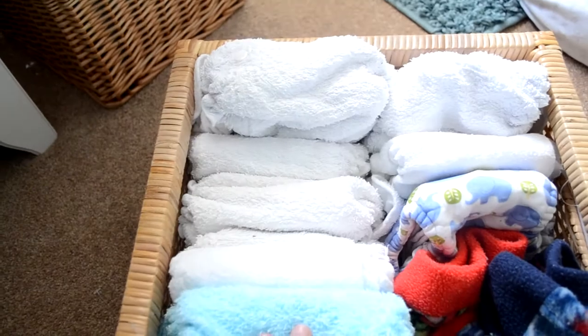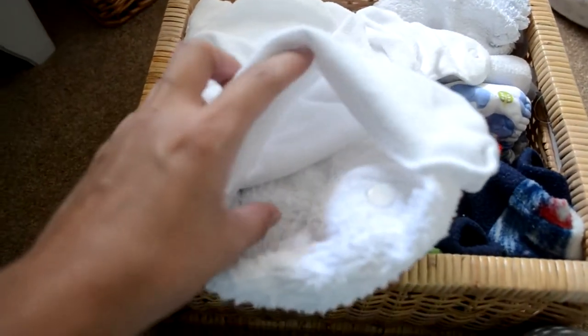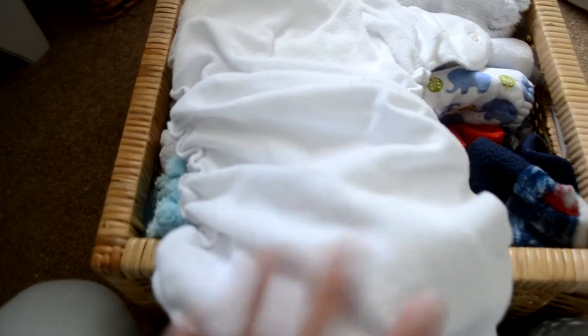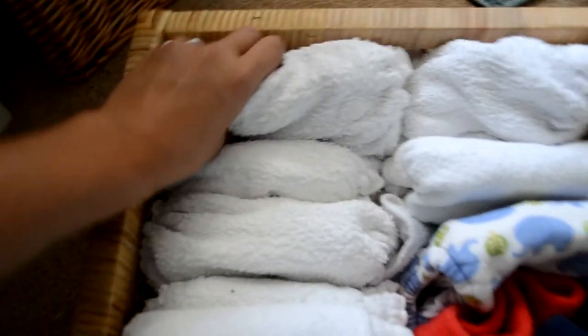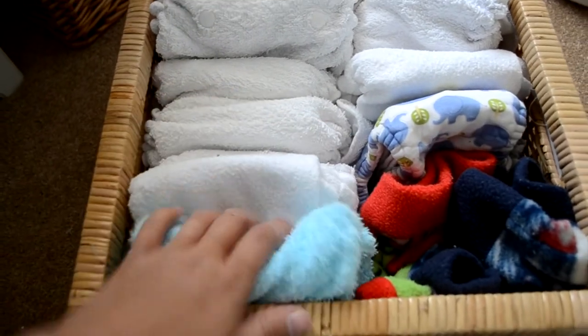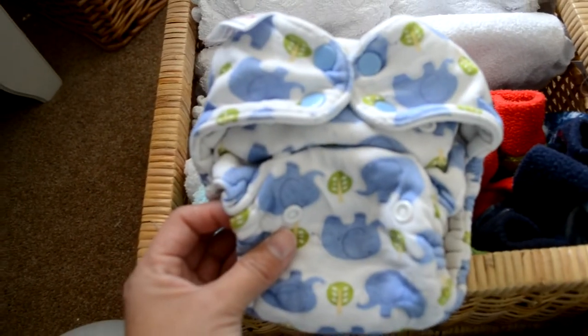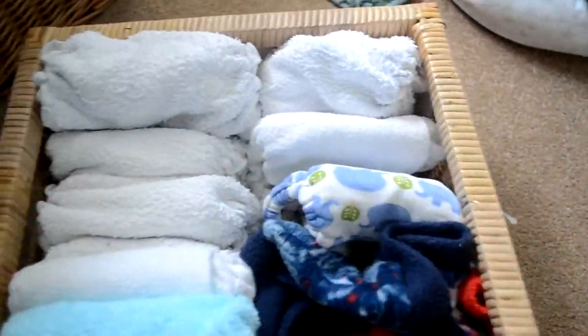Under this shelf are our nighttime nappies. The ones we use most of the time are the Easy Peasy Bimble — they're birth to potty and I love them. They come with an extra booster and a fleece inner, they're so absorbent and comfortable. You can use them with a nipper or they have poppers. I've got several of those, then two Top Spots Bamboozles, a Top Spots Fluffle, and some Blueberry fitteds that I bought recently — they work really well as a night nappy. We also use fleece pants at nighttime.